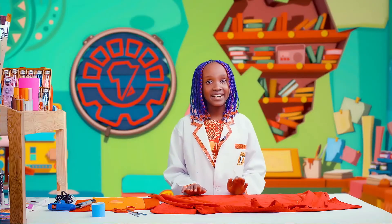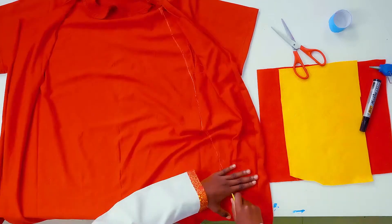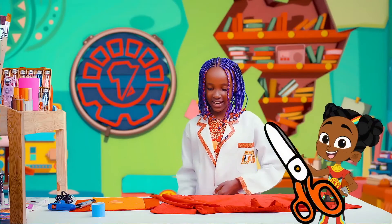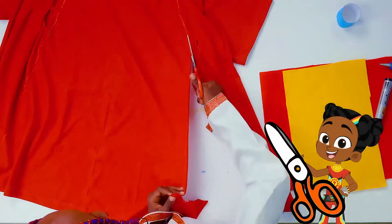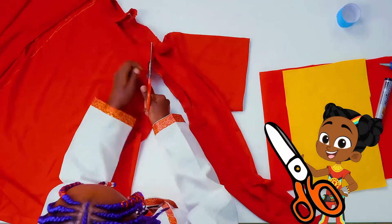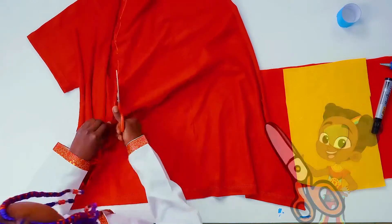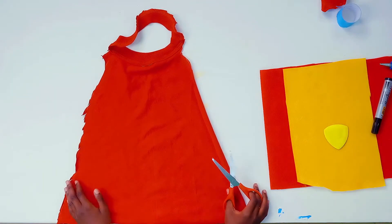Now, draw a diagonal line from the collar going down. Then pick up your scissors and cut through where you drew the line. Now our superhero cape is done.